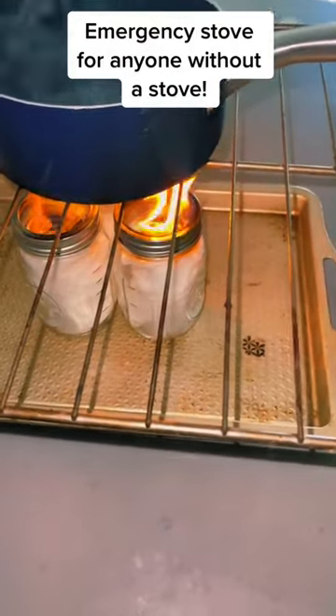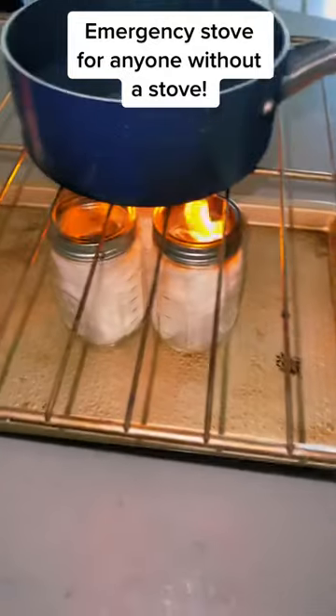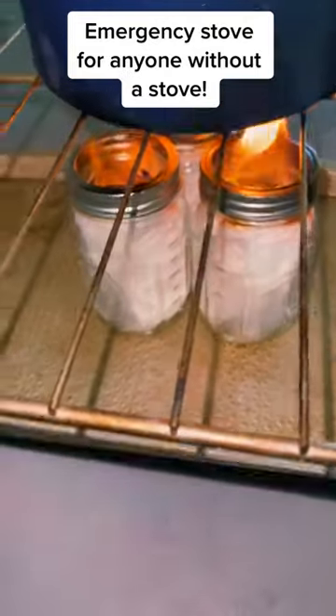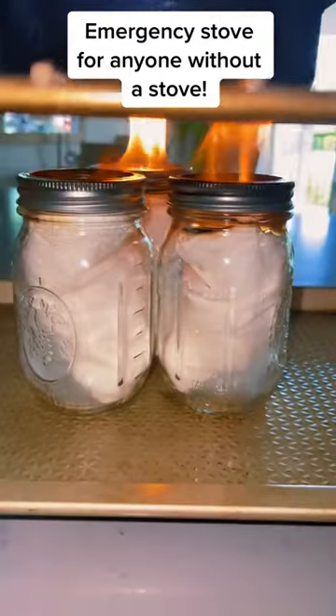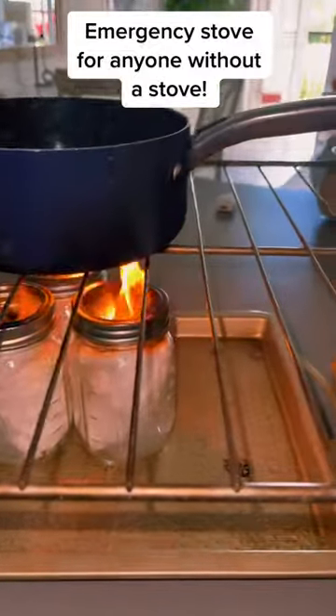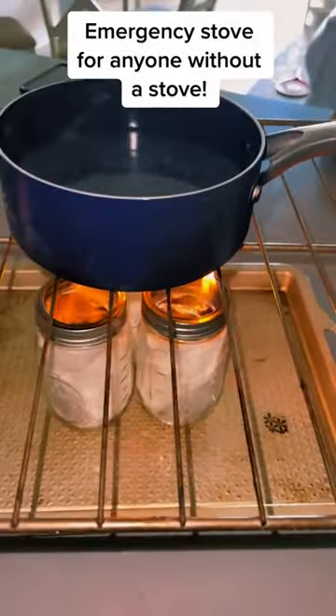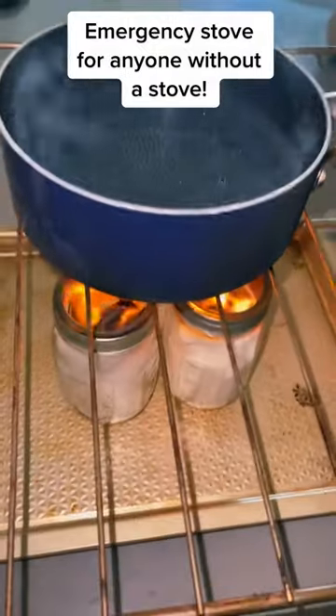So the first thing you're going to do is put the paper towel or toilet paper inside the mason jar or can, and put a ton of alcohol on it, saturate it pretty well, and then make sure there's an open flame. Don't put the mason jar lid all the way back on, just leave it open, and definitely make sure there's enough space between the fire and the pot.